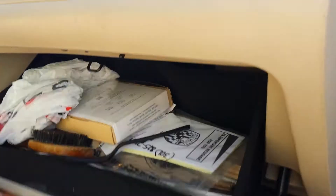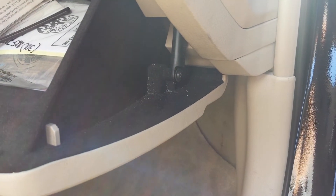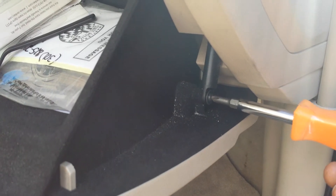In your glove compartment, when you open it, you're gonna see a screw on the side. Unscrew that, just like that.